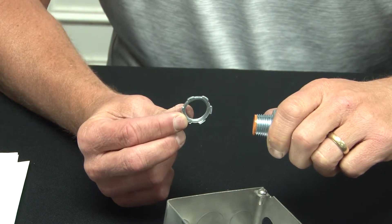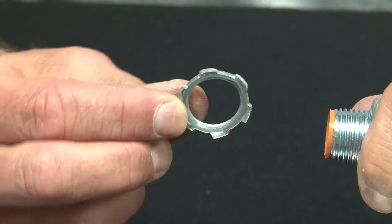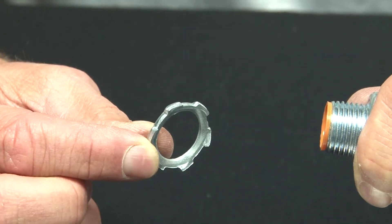Garvin Industries steel lock nuts come in half inch to six inch sizes and have nice sharp serrated edges that bite into the edge of the box and hold connectors securely on enclosures and boxes.